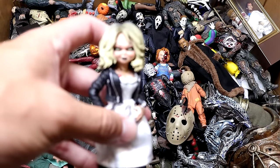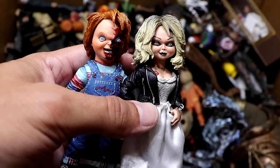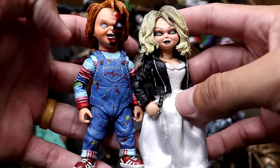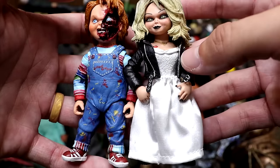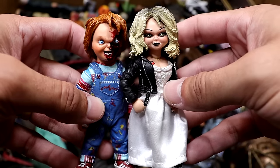Next up we have our Tiffany figure from Bride of Chucky. I don't think this is the Bride of Chucky design of Chucky, but we still have these two that roll together. The figures look really good especially together — they fit nice, they did a really good job on the likenesses and head sculpts. She's got the cloth goods, and Chucky has his blood hanging out battle damage. These are pretty cool figures.